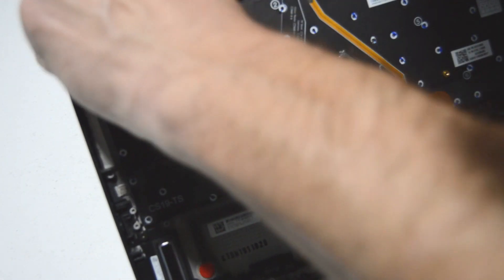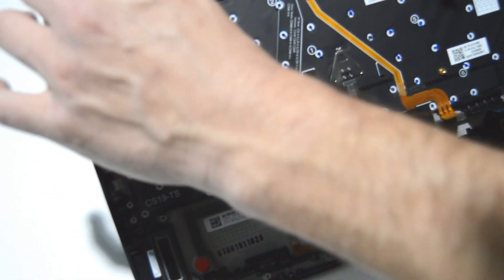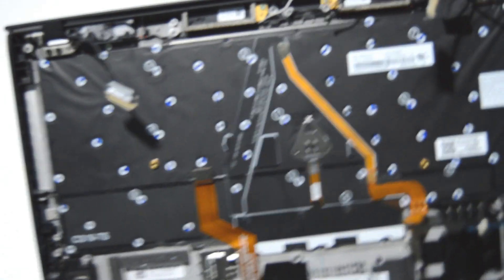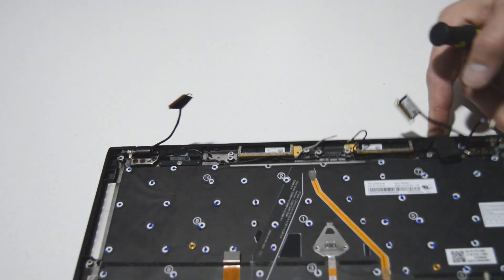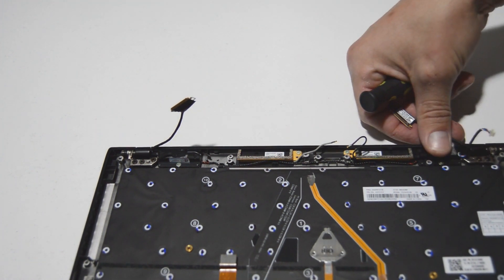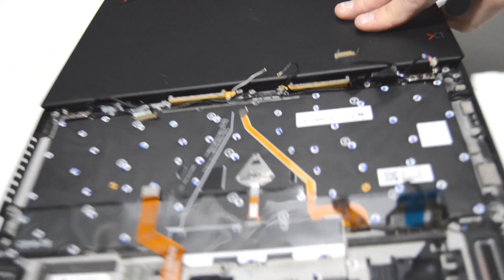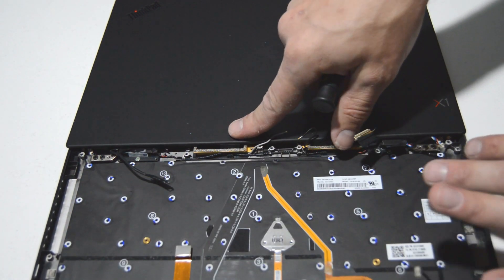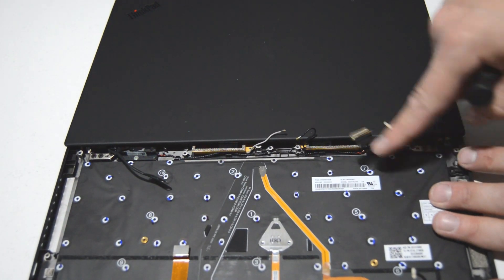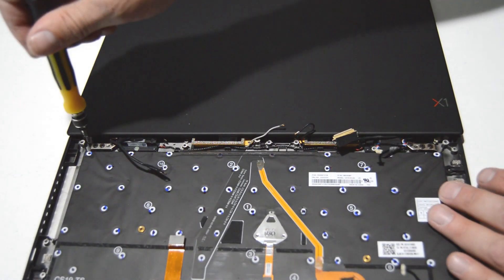Lenovo have used a copious amount of tape to hold everything together, so I'll just peel that back. We're going to remove these six screws on the hinges to separate the display assembly from the palm rest. It looks like it needs to be open pretty much all the way — from 90 degrees to fully open at 180 — to allow you to clear those hinges from the palm rest once those screws are out.